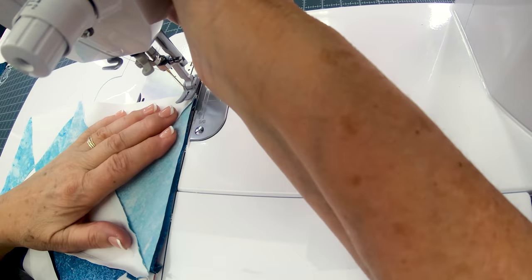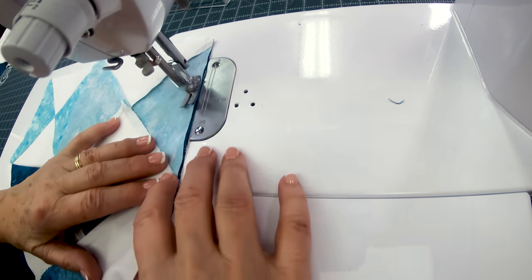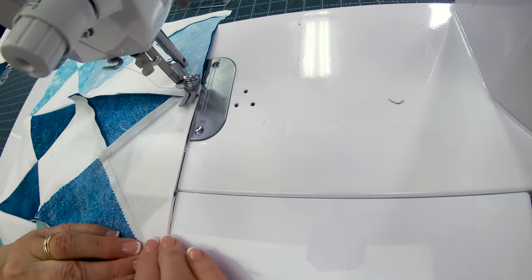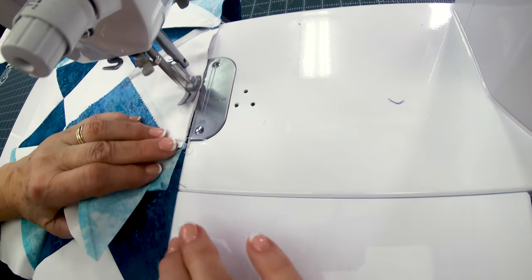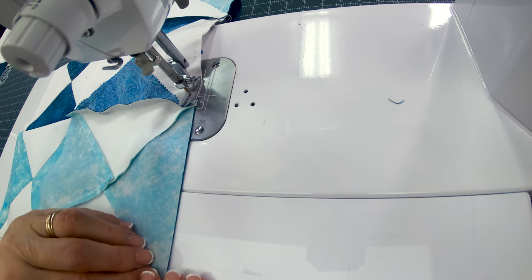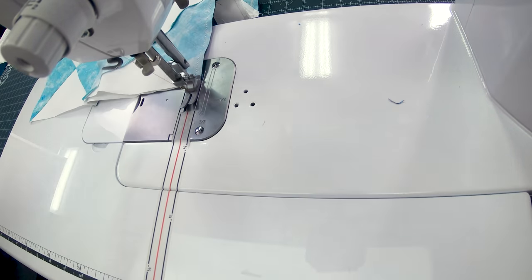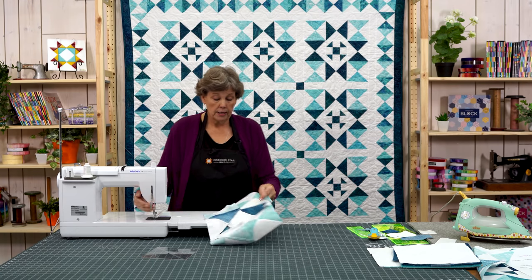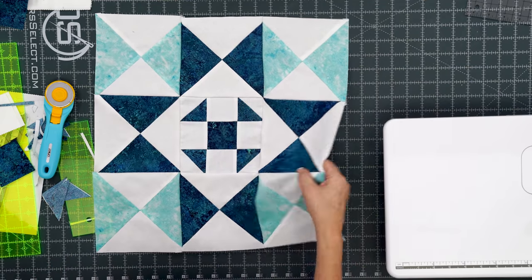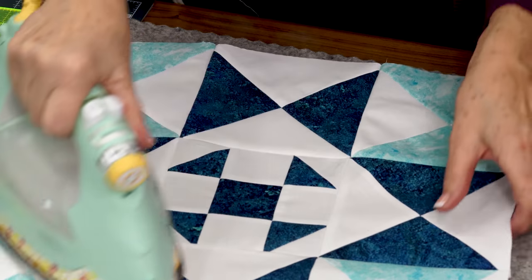This is such a cool block — it went together so easily. The hourglass trick is a great little trick for making hourglasses. If you do those same hourglasses and they're all colored with no white, it's just a fun look. And here is our finished block right here. Ta-da! Let's see how good I did — hey, I did pretty good! Let's iron this and then we're going to talk about the setting, how I set them together.